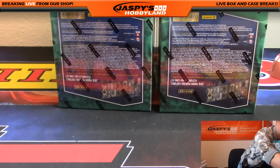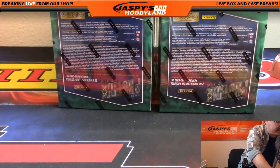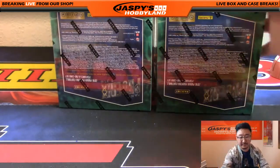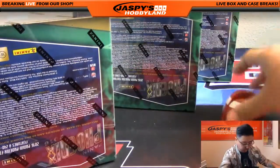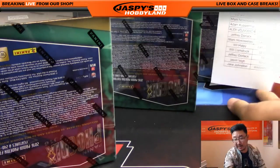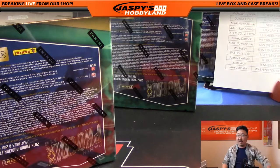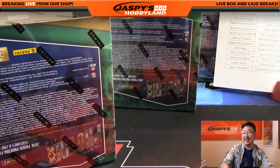Moving these boxes away, giving myself some space on this table, and away we go. I'll keep my team list in front of me here with my new paper stand, which has been revolutionary. Jaspies Hobbyland in the YouTube stream right now.